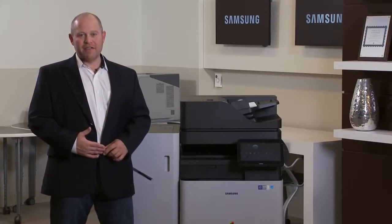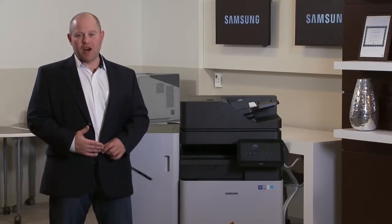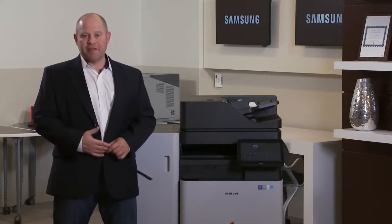My name is Andy Sliwetski. I'm the president of Industry Analyst Inc. We're a market research and product testing firm focused on the office equipment industry. We've been around since 1974. I started my career as a salesperson in the Washington DC market selling copiers for many of the brands you guys are out there selling now.